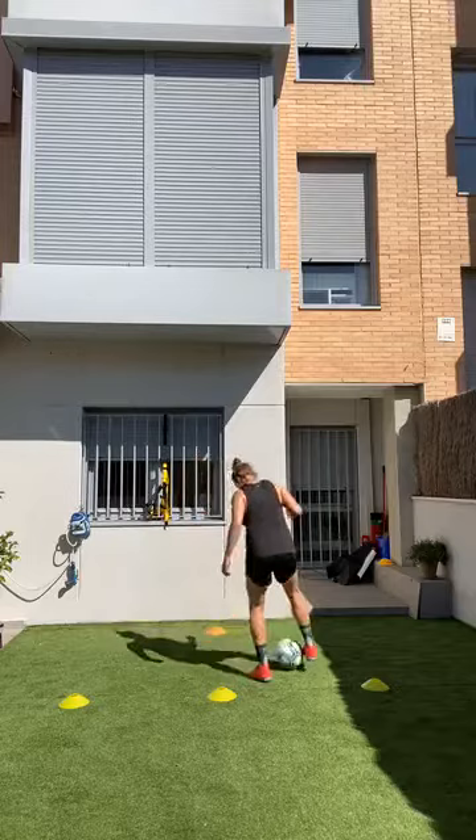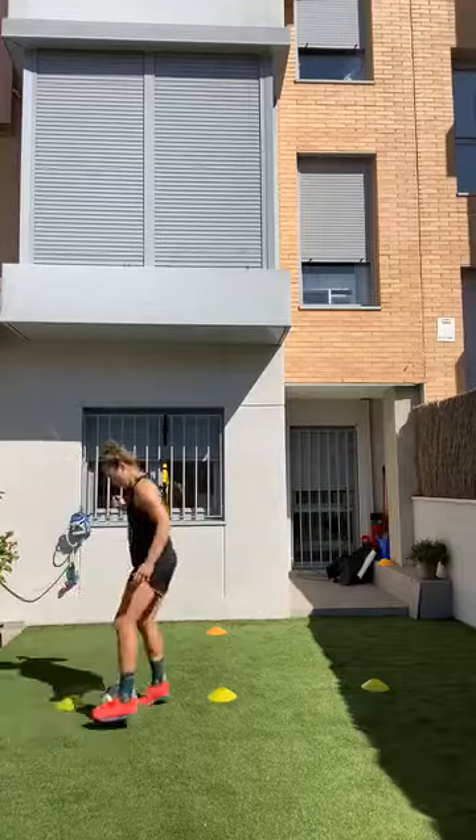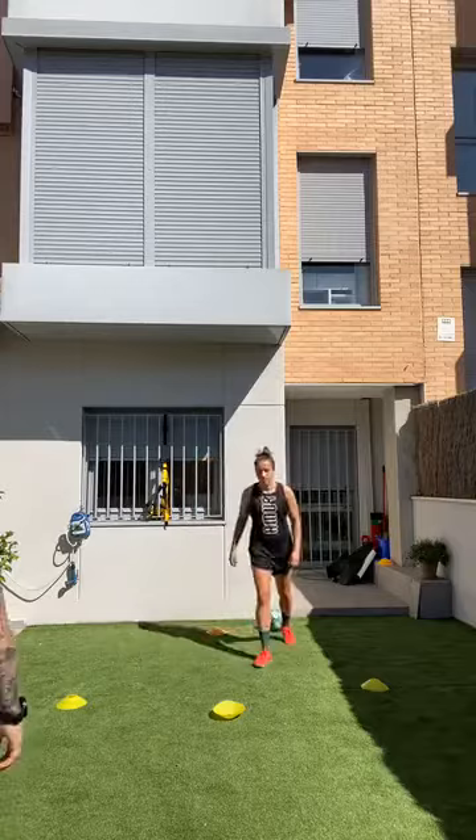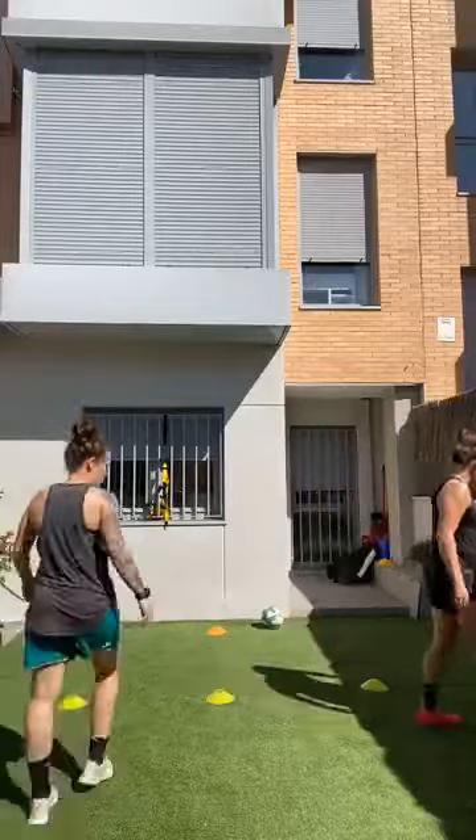Good job, keep going — good, soak it in. And rest, perfect! She says her feet are burning because it's so hot.